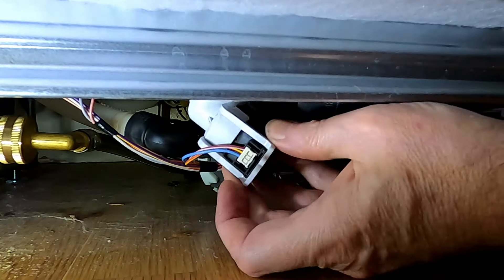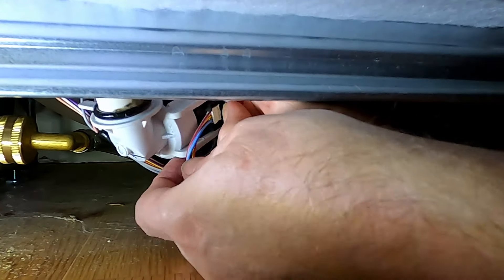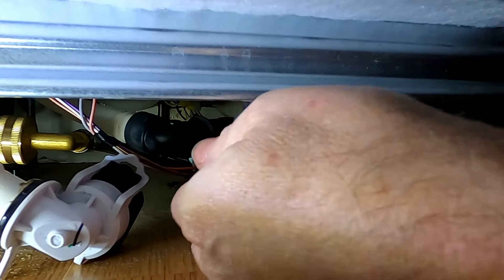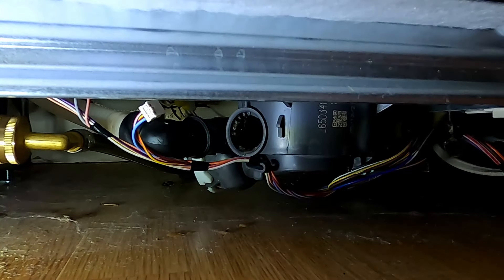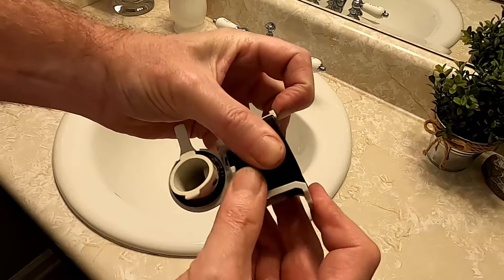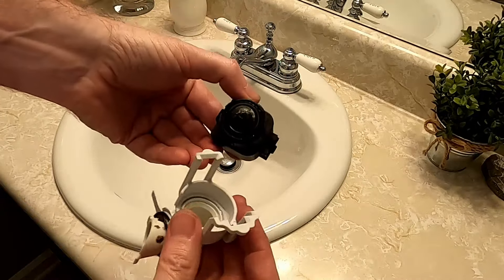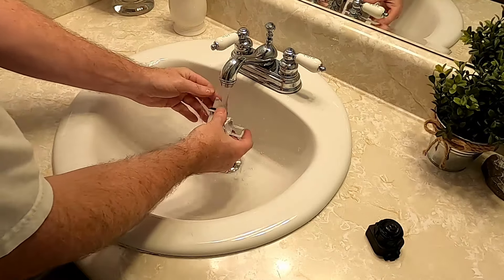Right here you've got to pull the wire off, push there, slide it out — try not to get that wet if you can help it. Now pull the part out. It's going to look something like this. You want to pull this black piece — that's the sensor itself — out of the white piece.